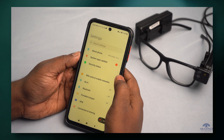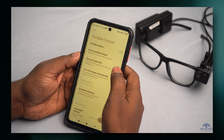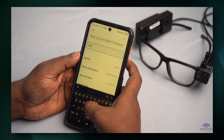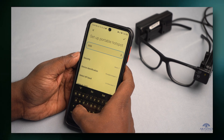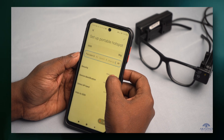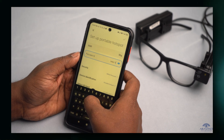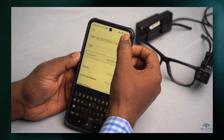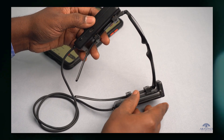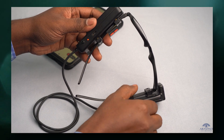How to log in to Smart Vision Glass. The device needs access to an internet connection to function. Connect the device to the mobile hotspot. Name the network as capital S, small h, and small g. Make the password as smart@123. Save it. Turn on the device by pressing the power button. You will get a beep sound.